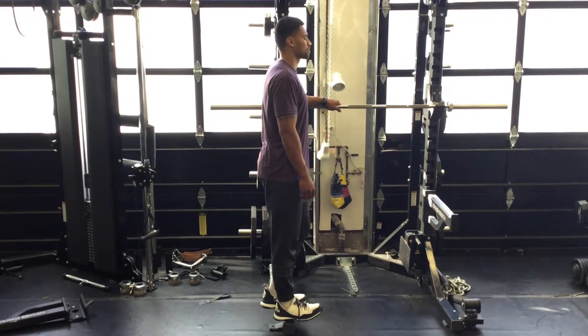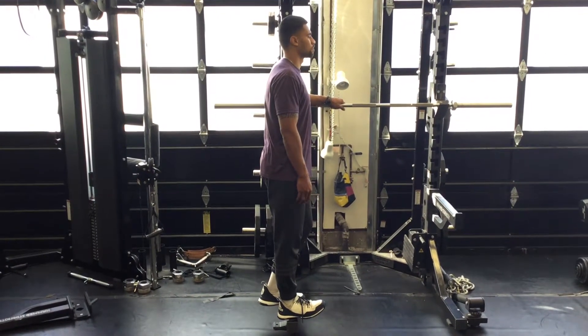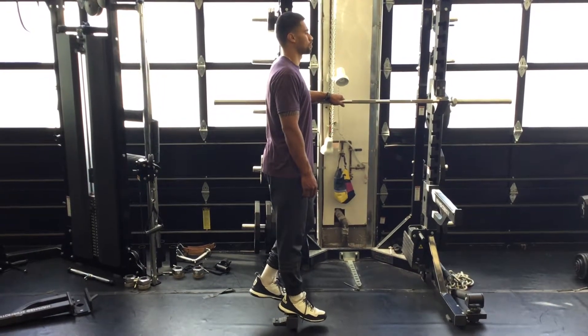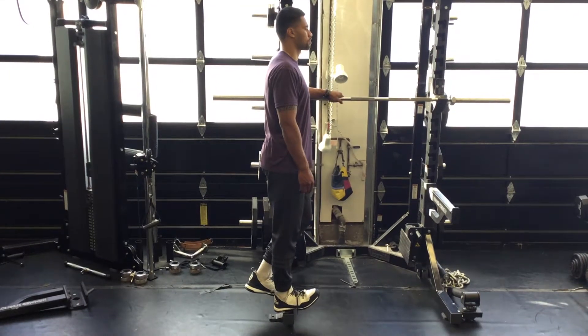This is a reverse single leg calf raise. His heel is going to be on the elevated surface. He's postured up tall. His toe is going to point down as low as he can. Full range of motion and slowly come up to his shin.